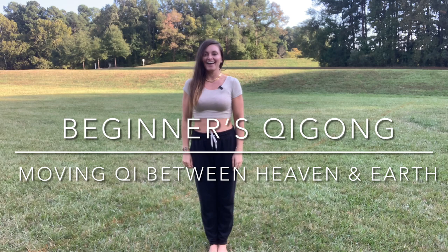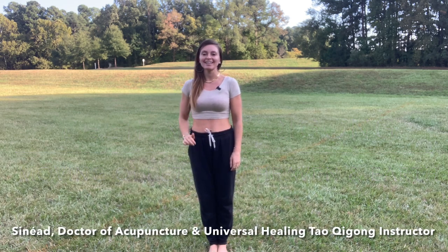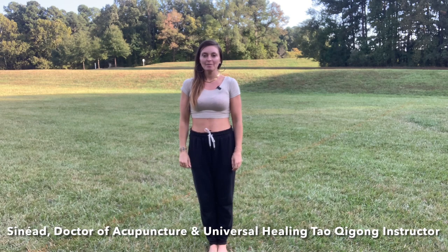Hello, my name is Sinead. I am a Universal Healing Tao Qigong teacher and a doctor of Chinese medicine. I'm going to teach you a basic Qigong routine you can practice by yourself every day if you'd like.